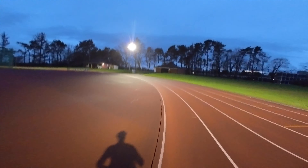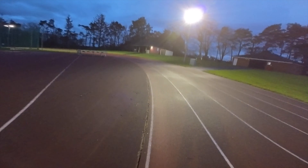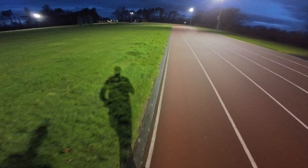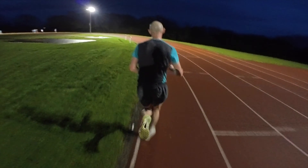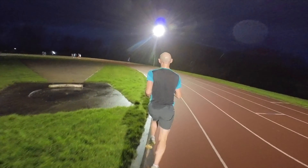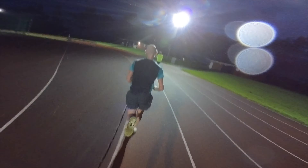The first session is 25 by 400 meters off a 100 meters jog. The whole purpose is that you've got to keep moving during the 100 meters jog. I think we were covering the 100 in about 25 seconds and averaged around 74 seconds for the 400 reps.